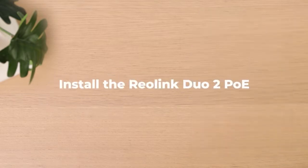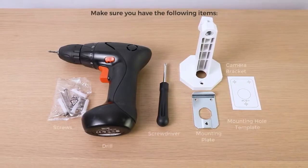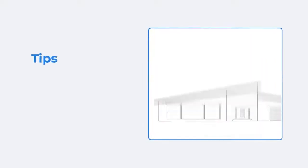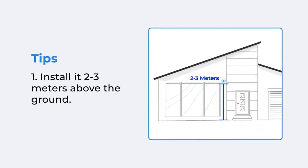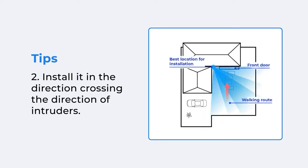To install the Reolink Duo 2 PoE yourself, first check if you have the following items. You can choose to mount it on the wall or on the ceiling. Here are some installation tips: to better detect threats, please mount the camera 2 to 3 meters above the ground and in the direction crossing the direction of intruders.